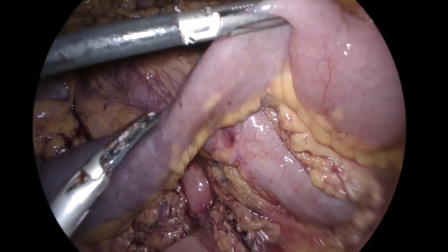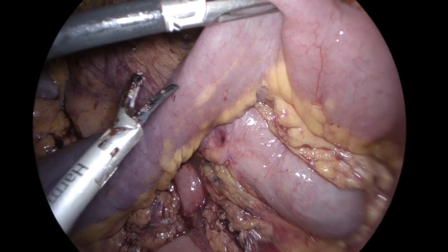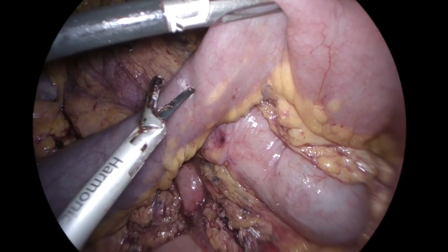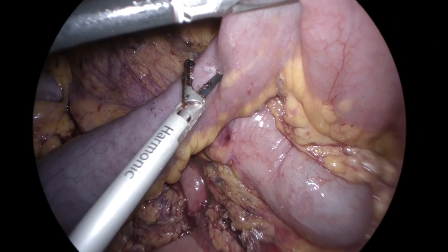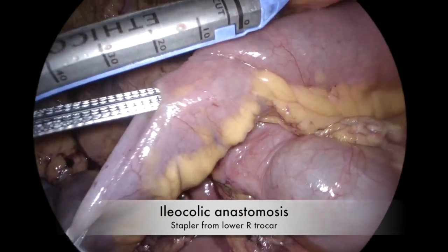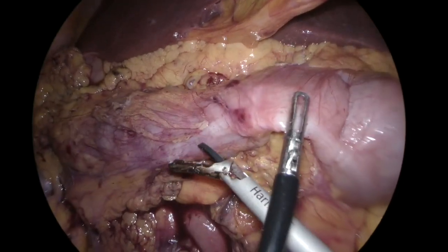Two enterotomies were performed at the level of the future anastomosis. The stapler was then inserted and fired as previously described. Surgeon position and trocar used did not change.